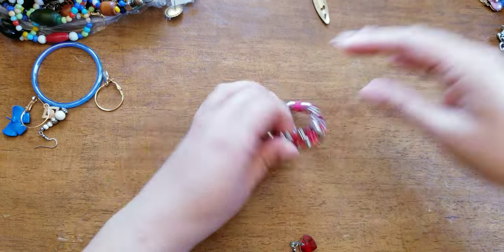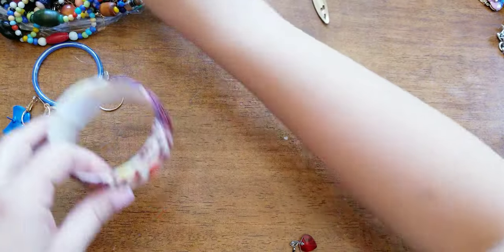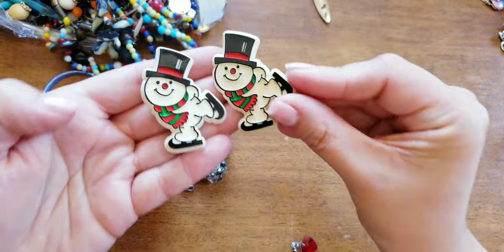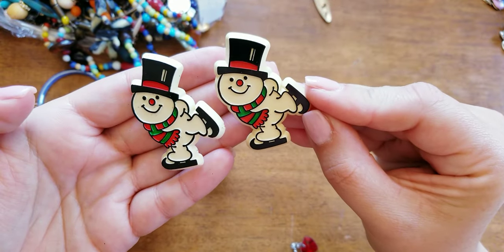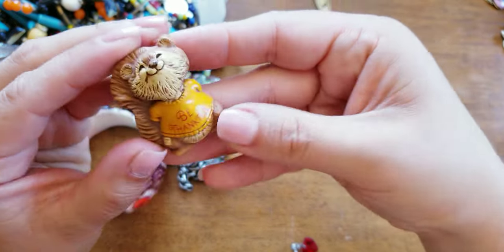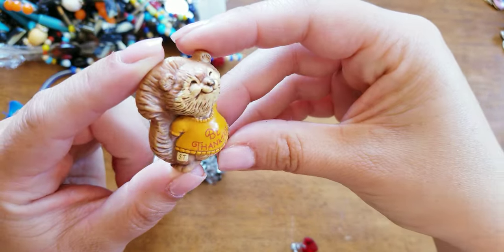Plastic. Mardi Gras — plastic. Oh look, we got a pair! The brothers — we got the brothers! Isn't he cute?